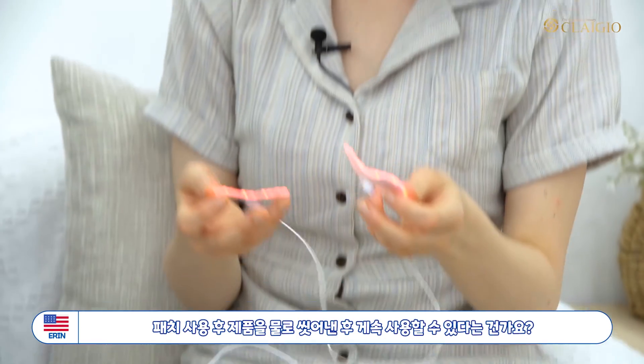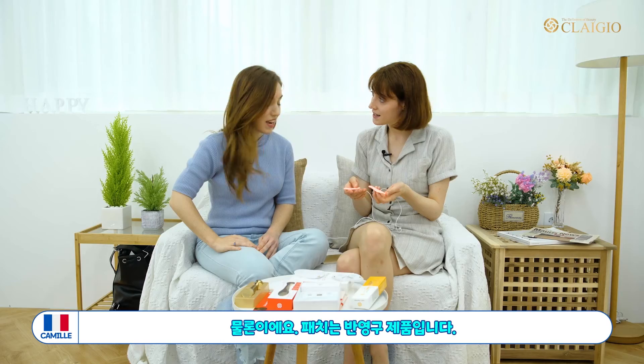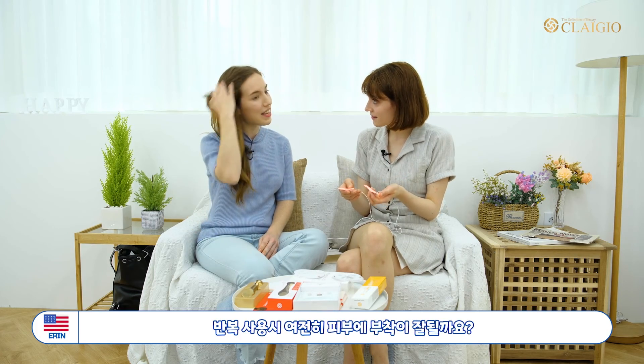Since it's reusable, I can just put some water on it, wash it off, and use it again. And it'll still be sticky? Yes!